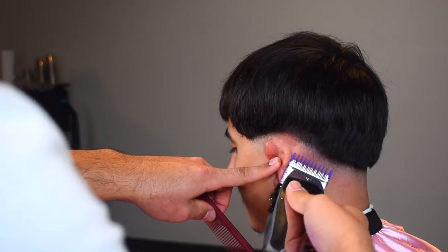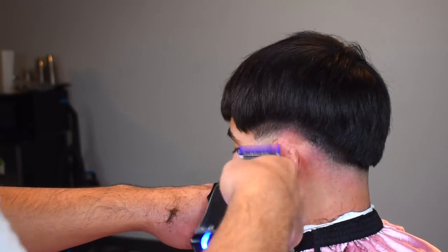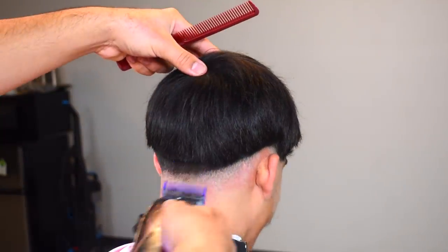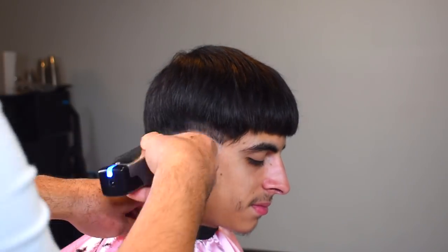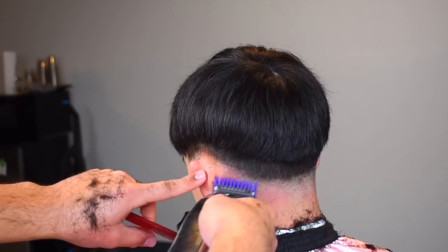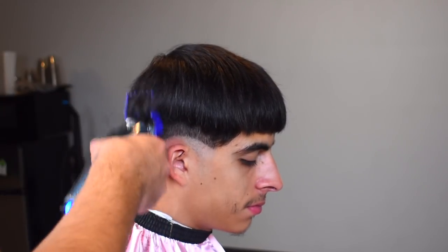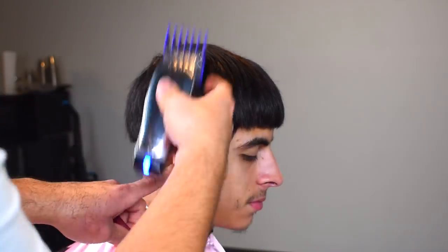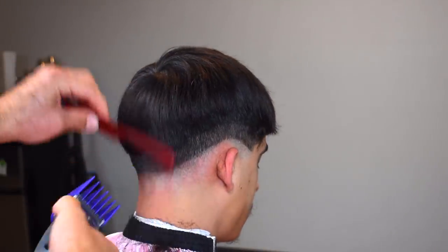Next, we're going to be taking our one guard open on our Andis Masters. This is equivalent to the one and a half guard with Babyliss or Wahl — it's a long number one. I'm basically debulking and creating the basis for the transition, going up about a full inch. Next I'm taking my four guard, and this is where the real debulking gets done. I'm just scooping out, flaring out towards the top of the fade.